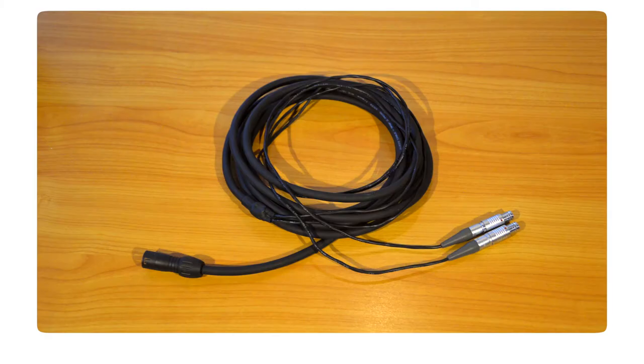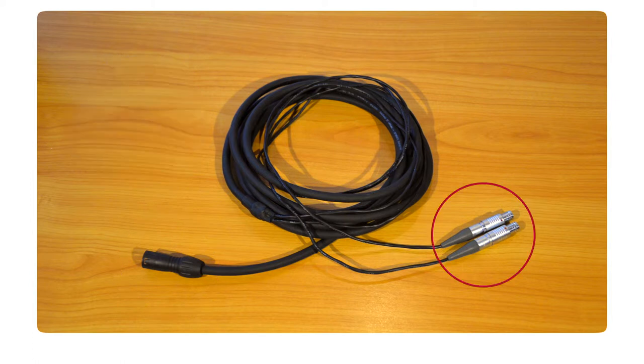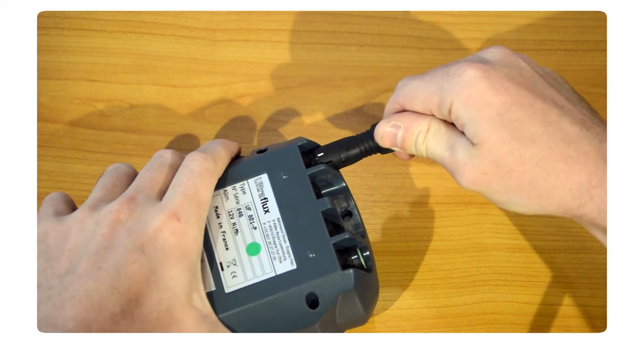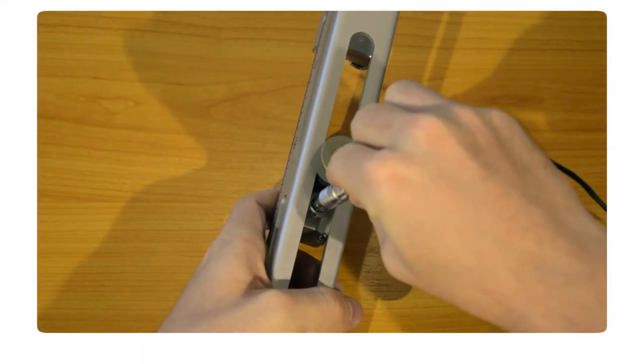The probe cable is a Y cable with a 5-pin connector on one side and two push-pull connectors on the other side. The 5-pin connector goes to the flow meter, while the push-pull connectors go to the probes.